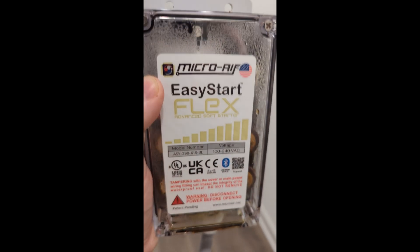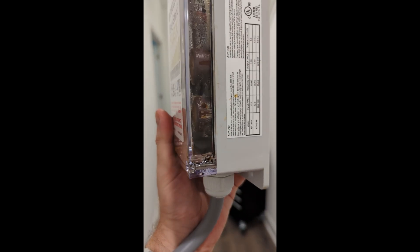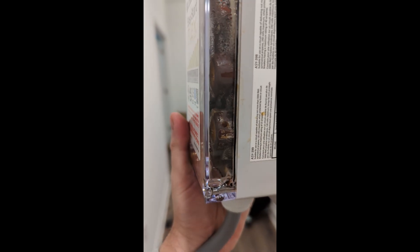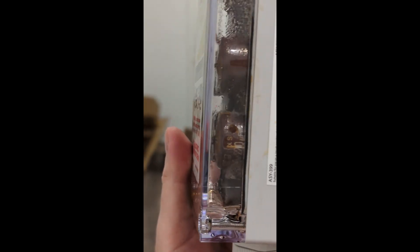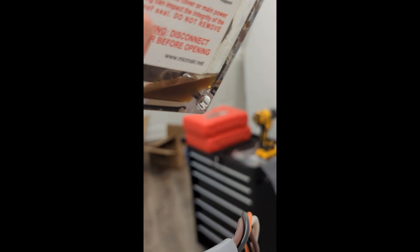Now it's removed from the system. Let's take a look — first of all, the capacitors are blue. You can clearly see this here. There's electrolyte galore.